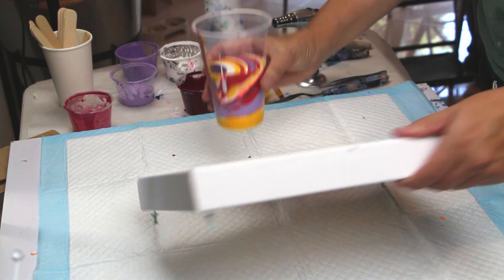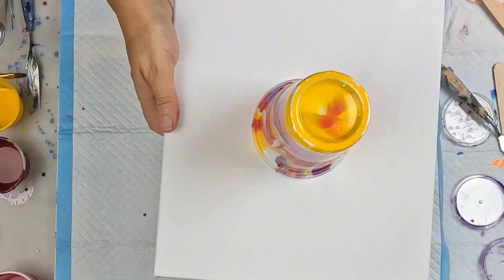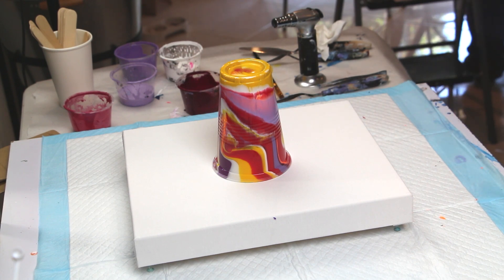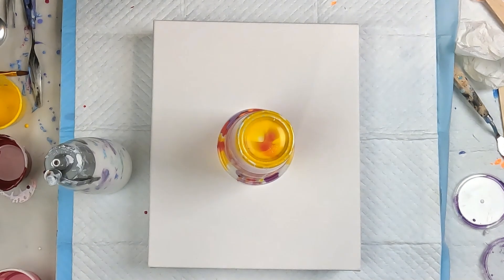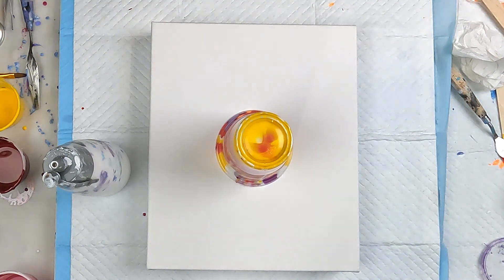I'm going to lay down a bit of white around the outside. Someone was adding something to their cup - I think that was like a silicone, or I could use the garage door lubricant to coat my cup first to help the paint release. I should have done that - didn't think about it - but it sounds like a good idea. Just let that sit for a bit. Hopefully we can see it release. I'm hoping we get some nice defined colors, but I'm not sure that's going to happen. I really like the wishy-washy look - sometimes it works, sometimes it doesn't. Still got plenty of paint left though.